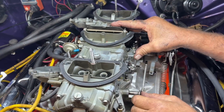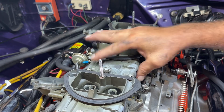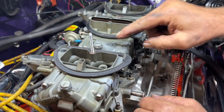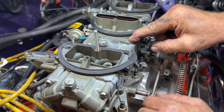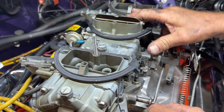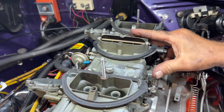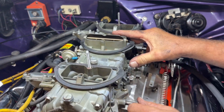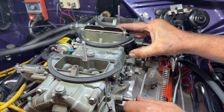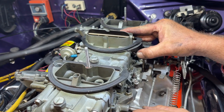How does the six-pack work? So basically this is the primary carburetor and it's got an accelerator pump here, metering jets inside with a power valve. And then you've got the choke on here, choke pull-off, and so on a six-pack when you step on the gas it squirts fuel.